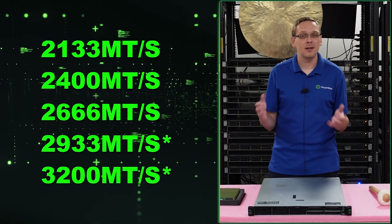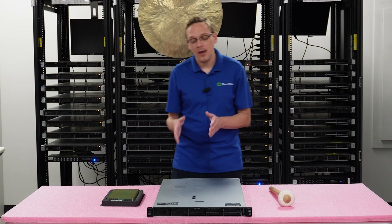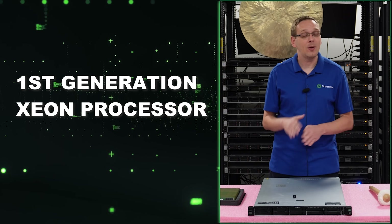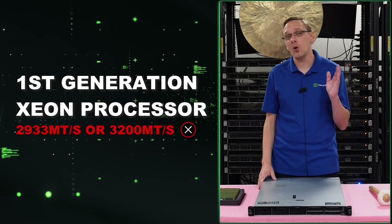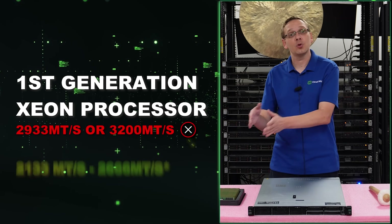This is where it gets a little bit tough, so hopefully you can follow me through here. If you have a first gen scalable proc, you cannot even put in 2933 or 3200 — it won't even work, not even clock down, it just won't work. So if you have a first gen scalable proc, make sure you only buy 2133 through 2666.